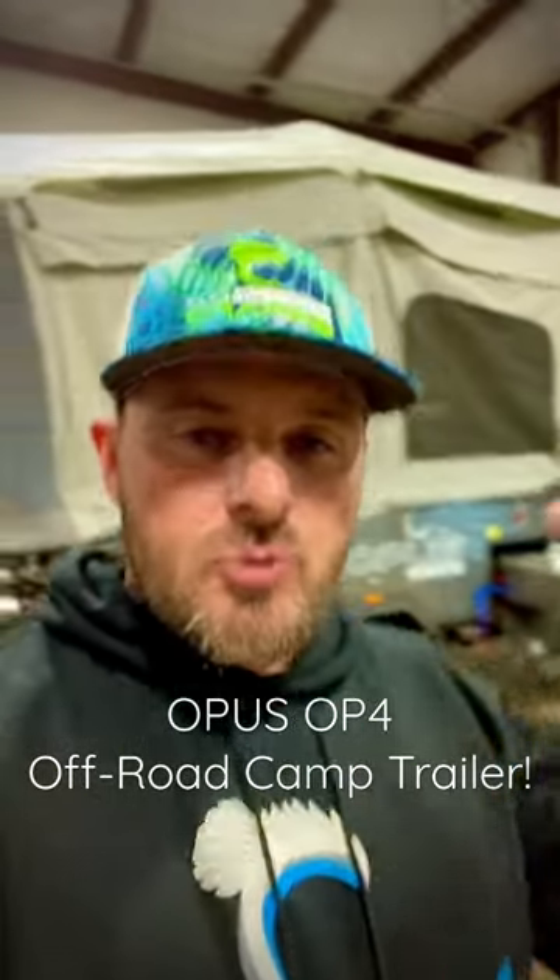Guys, I'm at Outback RV. I'm doing the walkthrough on my brand new Opus OP4. It's a pop-up camper — an off-road pop-up camper. They call them Overland campers.